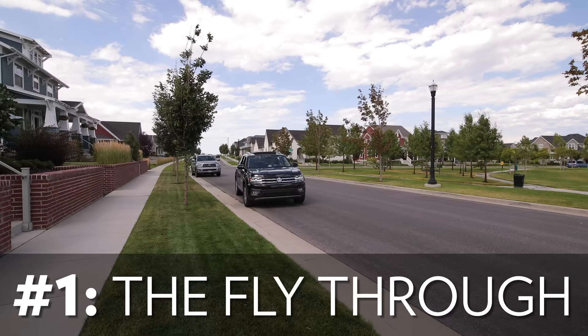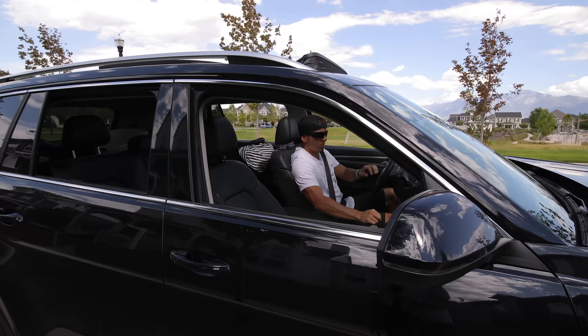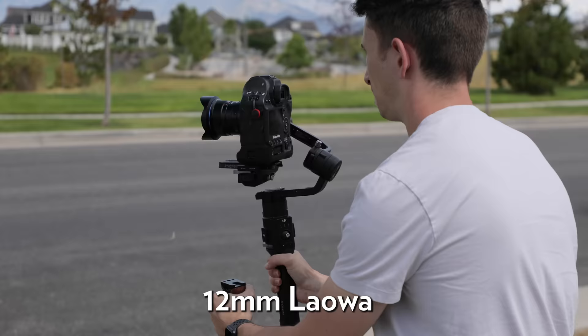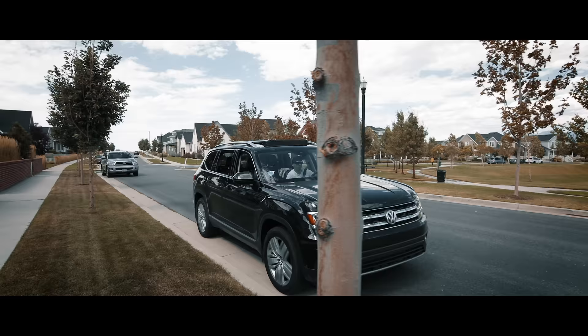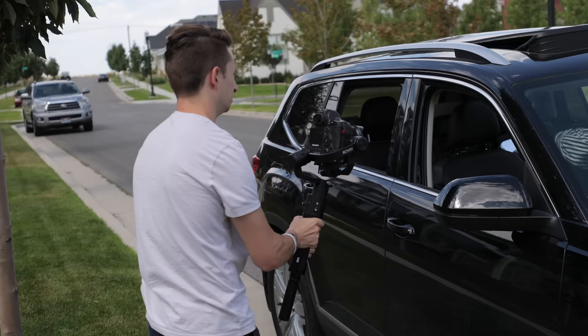The first gimbal movement that we used in this video is called the fly-through. Now this one is exactly what it sounds like. The movement itself is just a basic push-in or pull-out, but with the added element of passing through an object. This movement looks best with a wider focal length, so we used a 12mm wide-angle lens. With this 1DX and Ronin-S setup, we'll obviously need to use an object with a large enough opening that we can pass through fairly easily, so we decided to use a car window. But the smaller your setup, the more creative you can get with passing through smaller openings.